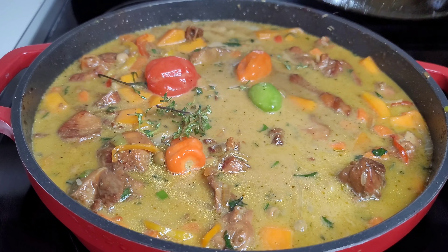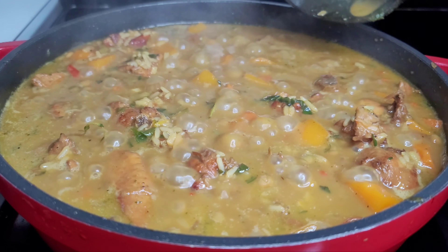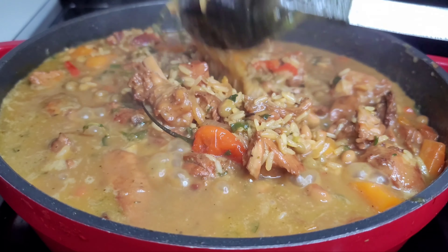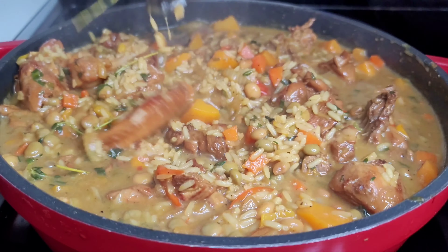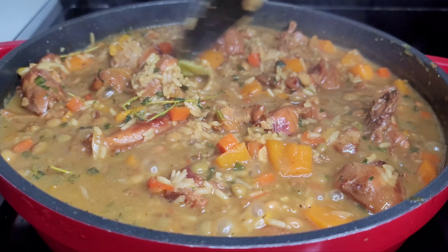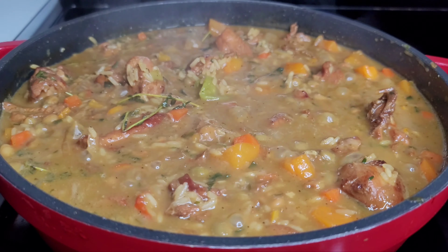About 15 minutes in, we're giving it a little check because you want to check it periodically to make sure nothing is sticking or burning at the bottom. Give it a stir, cover, and allow it to continue cooking. If you notice your liquid has evaporated and your rice is still hard, you can add some more liquid to help with the cooking process.